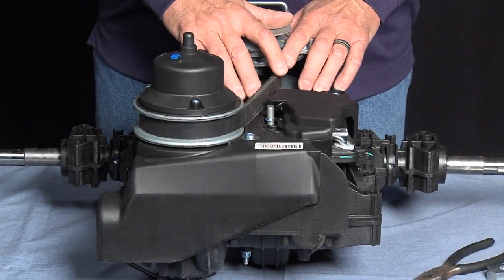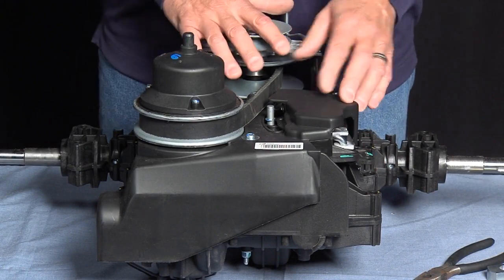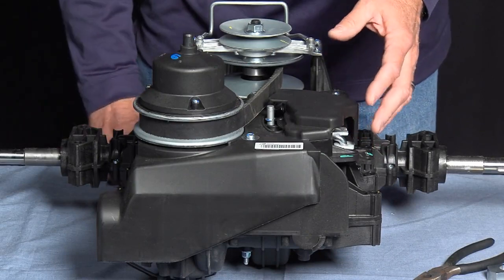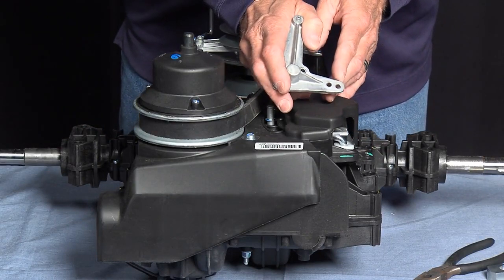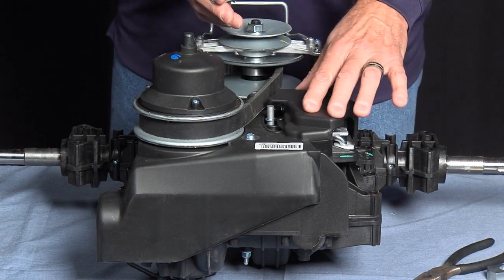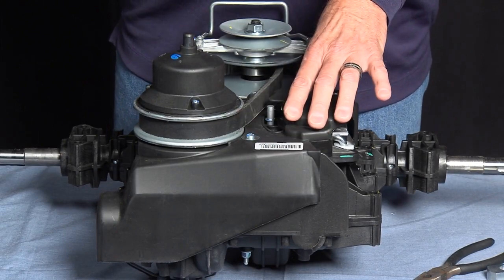The next failure we're going to look at is a loss of brake. We did find that the brake lever itself is broken. The brake lever has two holes at the end — ours does not have that. So we're going to disassemble the unit. We have to go under the case to replace the brake lever.